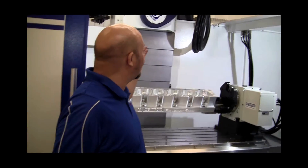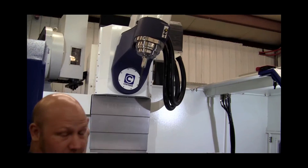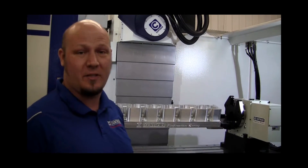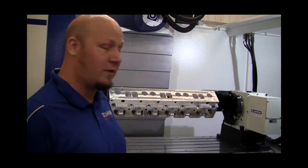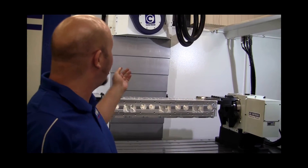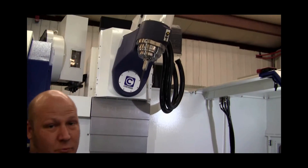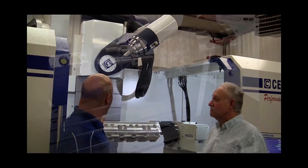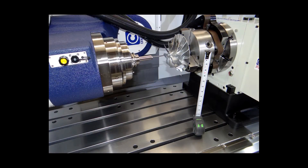Starting with the 40-tool tool changer — that means more tools available for billet machining, so you're gonna have a lot more drills and tap sizes in there. The spindle at 40 horsepower is really huge — that means a lot higher metal removal rate.